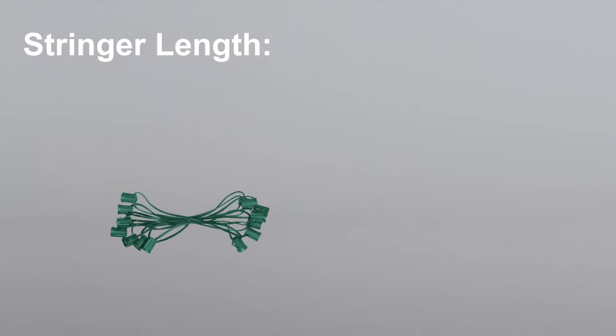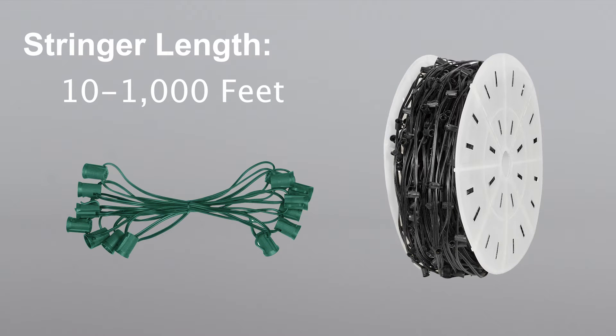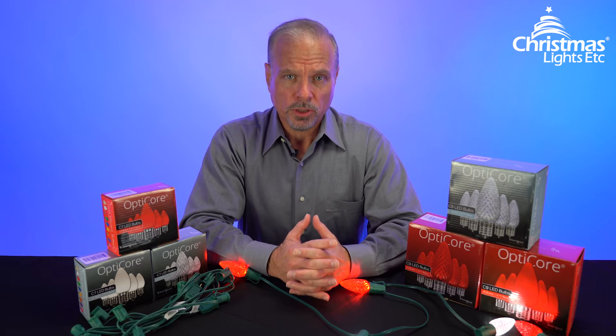Another thing you'll want to think about of course is length. We have stringers ranging from 10 feet long up to a thousand feet, so you're sure to find one that's right for your situation.